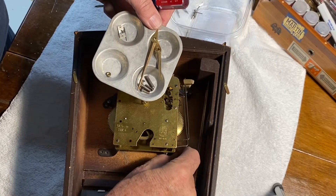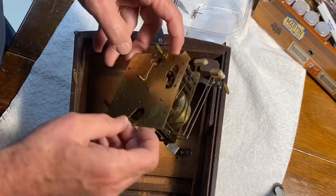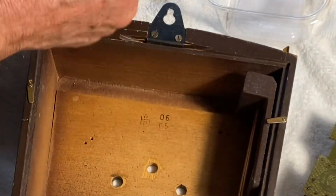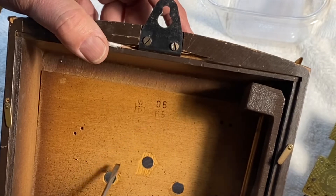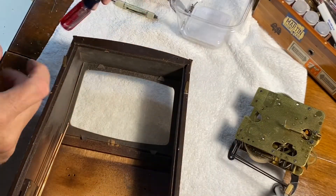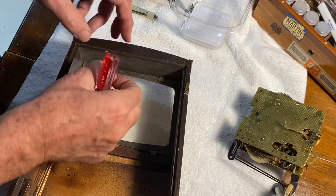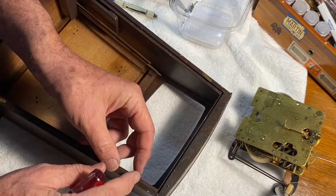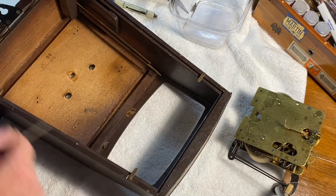Okay, one more screw and we should be able to remove the movement. Just looking inside the case, there's a logo and an '06,' and then I see a '65' — I'm guessing that matches the year the movement was made: 1965. While I've got it here, I'll take the glass out — it's pretty dirty and I wonder if this is the $6 piece of glass that got replaced. There was a backplate on this clock at one time, but there are cleats — I call them dogs — so I'll have to make a new backplate as well.